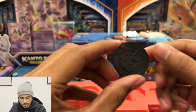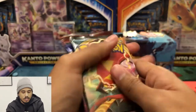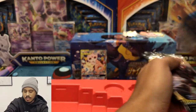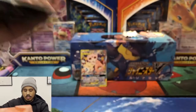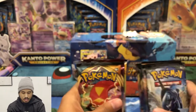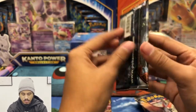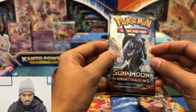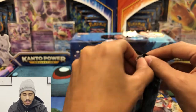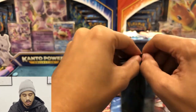It says Pokemon on the back. Cool. Let's go ahead and get these packs out. Alright, so we got a variety of packs to get through. Let's get into it. We'll start with the Sun and Moon Green Shadows. And again, I struggle with opening these packs.